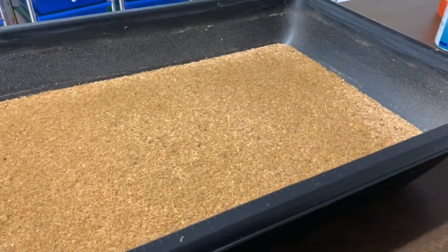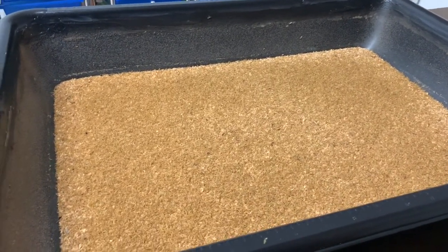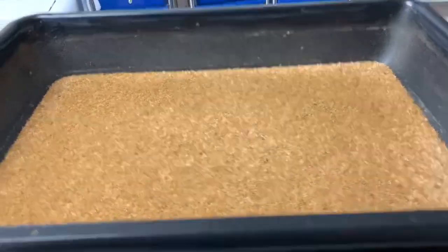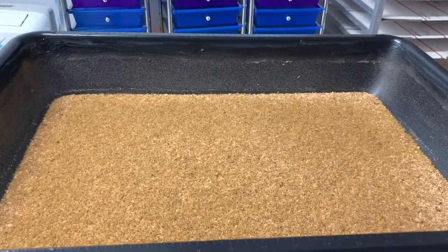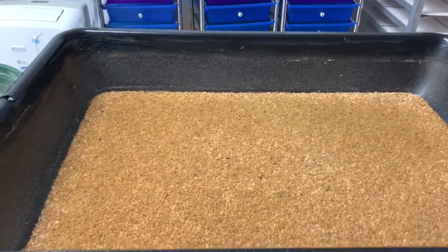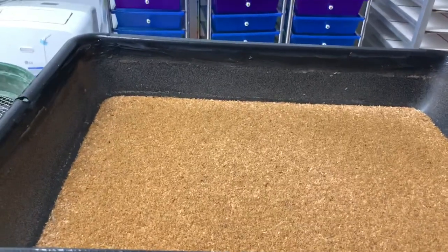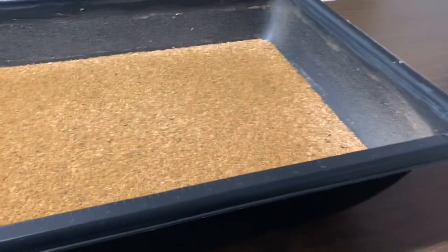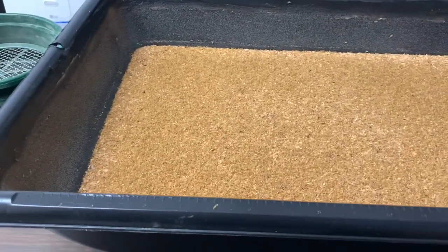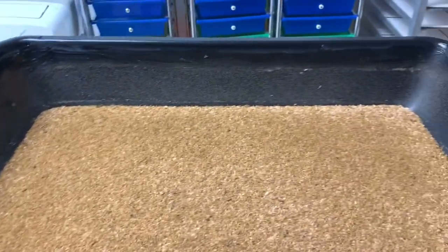I've been doing this for two years straight, never had a single grain mite issue even when I kept my temperatures well above 80, even into the 90s, and my humidity is in the 70s since I'm here in Florida. But it happens to every farmer at least once — sometimes you just get a bad bag, or you put your bran in the freezer or oven and it just isn't enough.